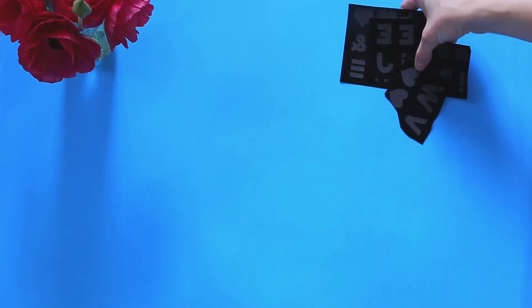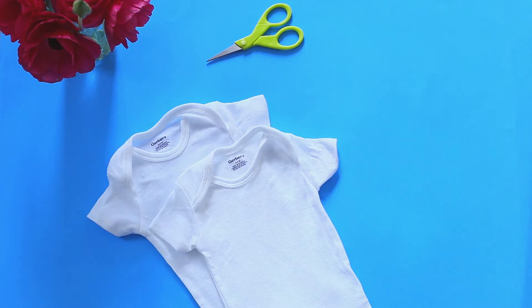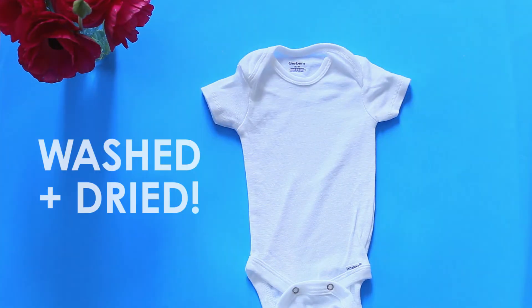All you need is a pack of iron-on letters, a pair of scissors, and a bulk pack of onesies. You should wash and dry them before you start.